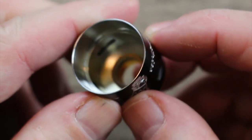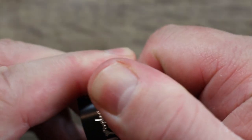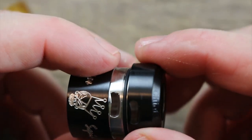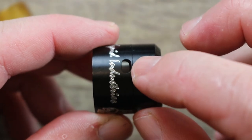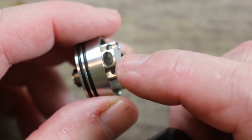Here is the barrel section — kind of a stepped-up conical design. They did a decent job on that. It is a two-piece barrel section, really tight, with a nice tolerance on the o-ring — very very tight. You can see there's your airflow for that top airflow right there, and your side airflow is right there.